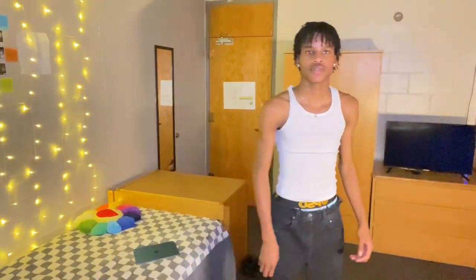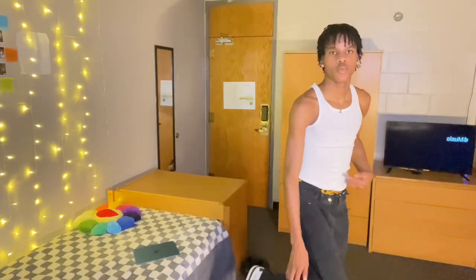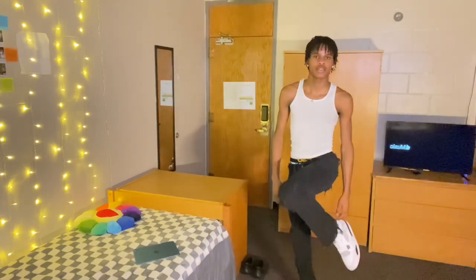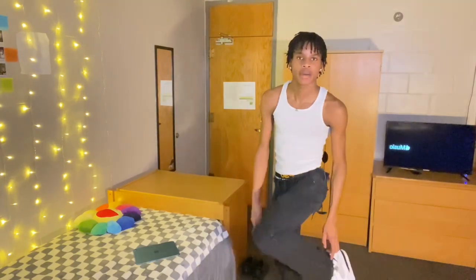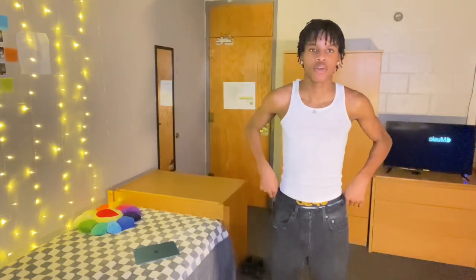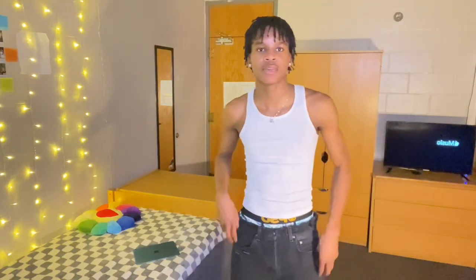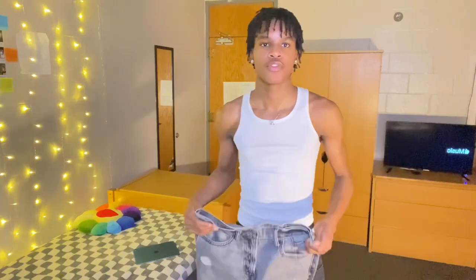These are the jeans right here — I paired them with my Military Black Jordan Force simply because of the white and black already going on. You can see them — I got a whole bunch of distress going on on the bottom that I made, and around the hips as well. I got an on-point size at the waist but I did get the length longer than I was supposed to, but that's fine because I like how the jeans just go over the shoes.